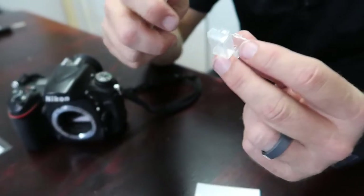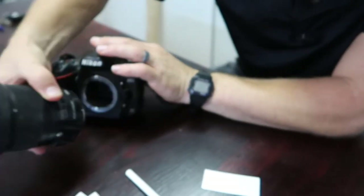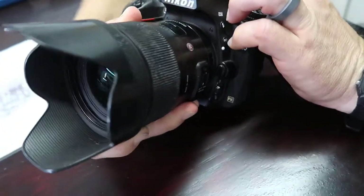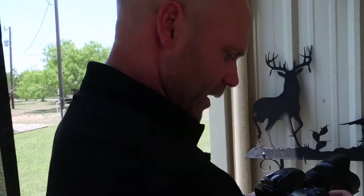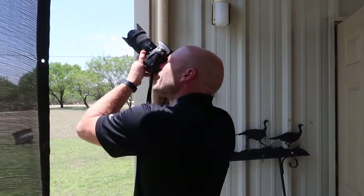Put this back in, put the lens back on. Set aperture priority, highest f-stop, and low ISO. Here we go.